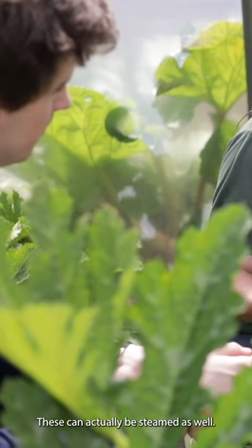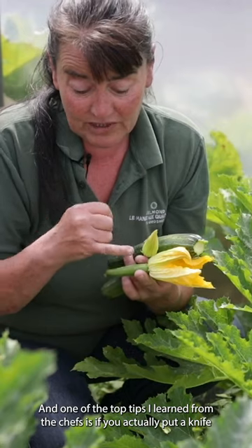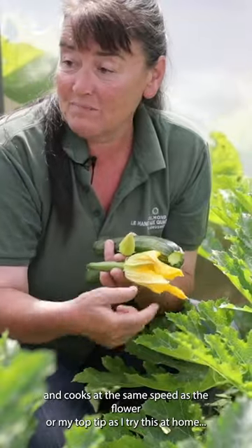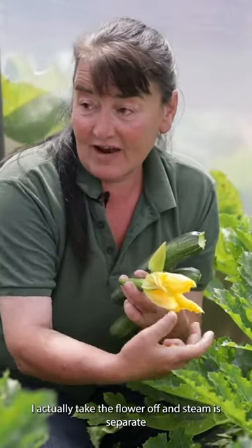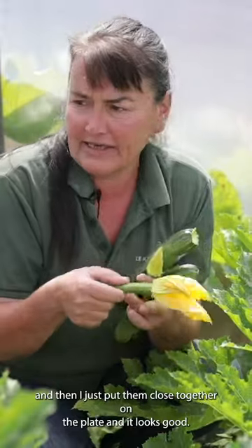These can actually be steamed as well, and one of the top tips I learned from the chefs is if you put a knife through and slice the courgette, the steam rises and cooks at the same speed as the flower. Or my top tip, as I tried this at home — I actually steam the flower separately to the courgette, then I just put them close together on the plate and it looks good.